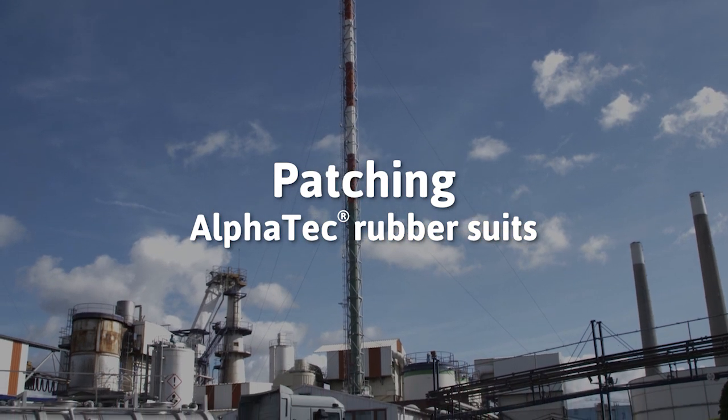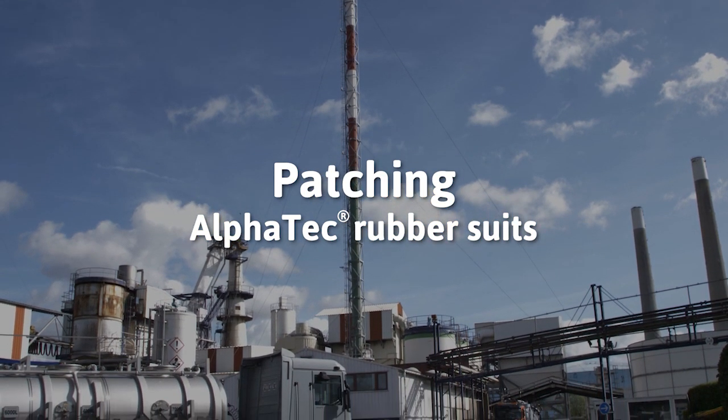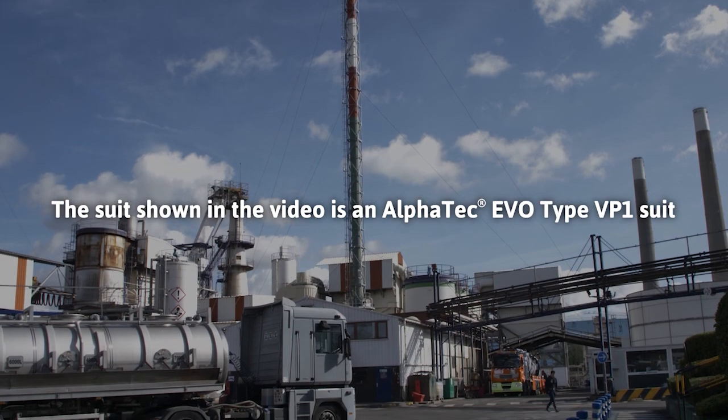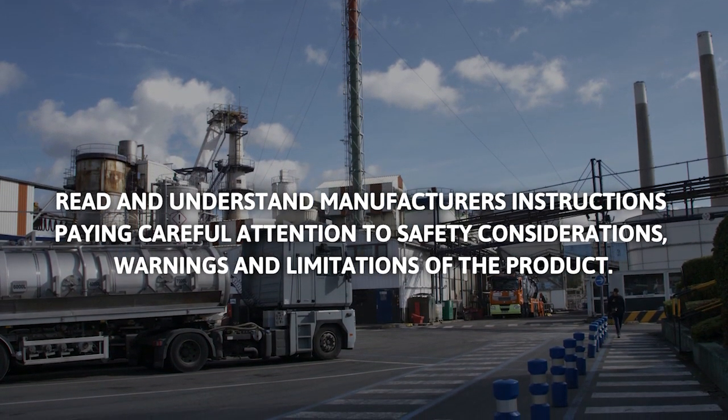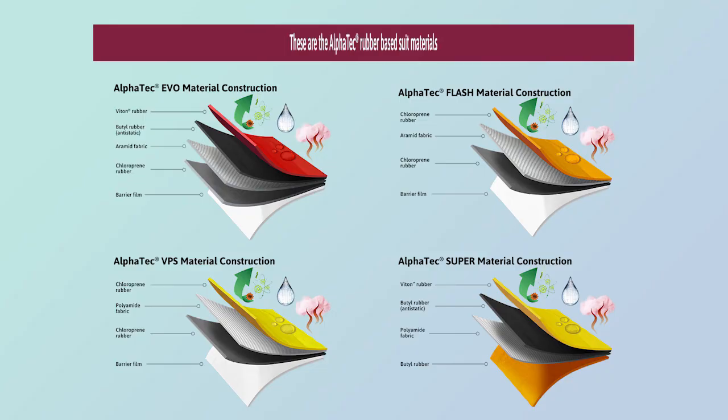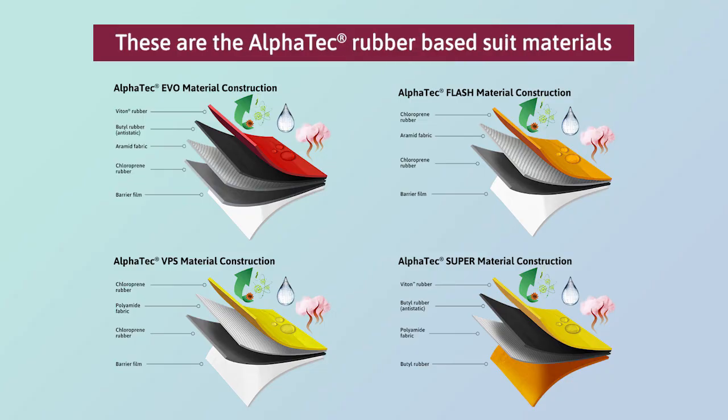In this video we will show how to do patch repair on a rubber suit. These are the Alpha Tech rubber based suit materials.